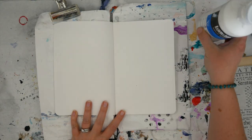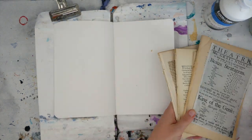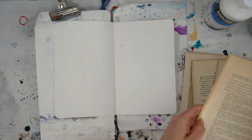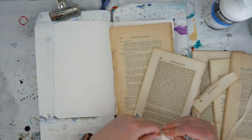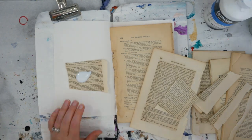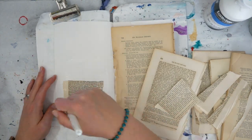Hey artist friends, welcome to the August edition of Mixed Media Menagerie. I think I say this every month, but I seriously cannot believe it's August already. We just have four more months of Menagerie this year, and of those four months we have two spots open for guest artists. I'll share a little bit more about that at the end, but start thinking if you want to apply for one of our guest artist spots.